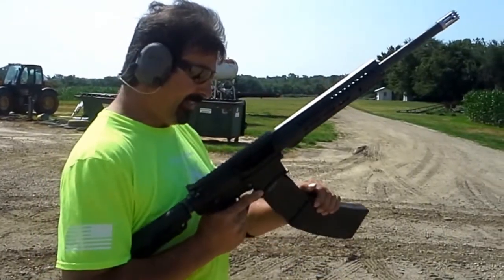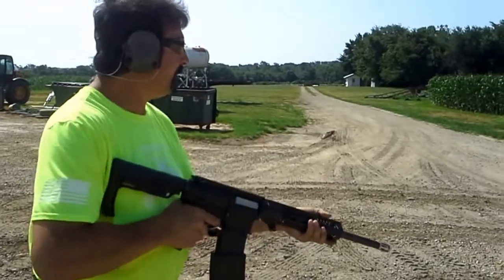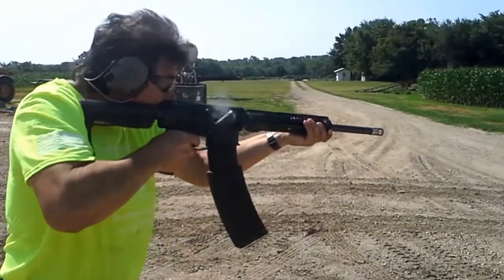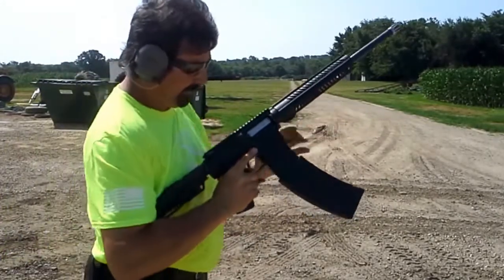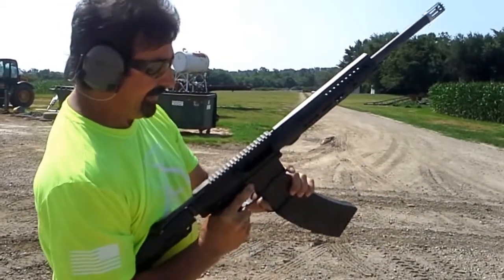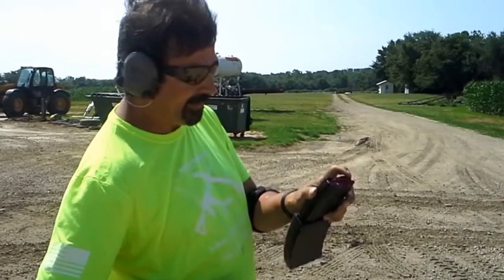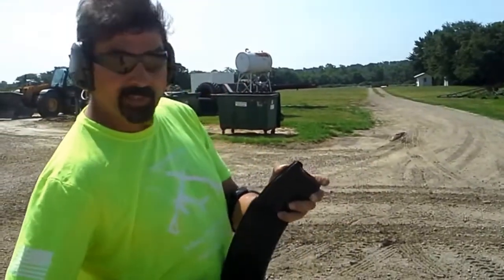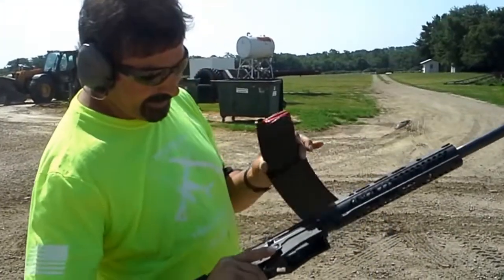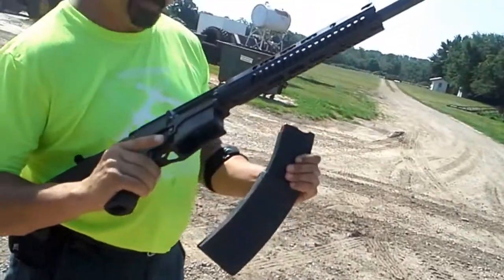We can try it out and see how it works. Well done — lock back, but it doesn't always on these. There is a slight modification you can do with the follower to get it to come up a little bit higher and lock back a little bit more reliably. But there's 14 rounds of the UTS-15 with the Tooth & Nail Armory magazine extension.